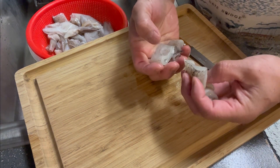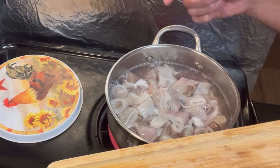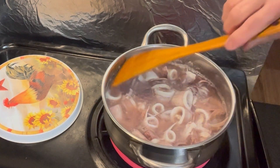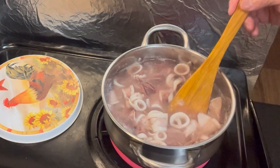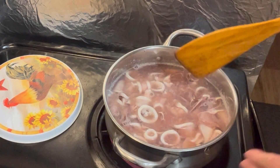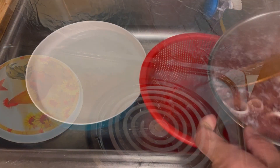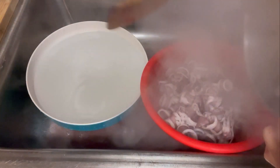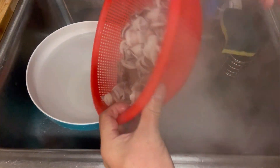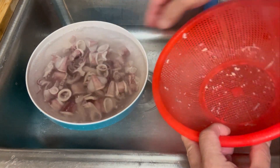That's going to go into the boiling water. I'm going to boil that for just a couple of minutes and then put it in ice-cold water. It doesn't take too long — I just turned the heat off. I'm going to put it in a strainer and then into ice-cold water so it stops cooking. Then I'll strain it out and put it in the fridge.